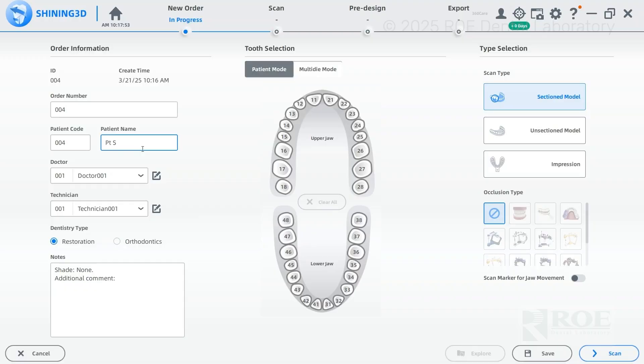Type in the patient name — for example, 'Smith.' If we're going to be fabricating the dentures, you're good to go and start the order. But if you're just scanning to keep it on file for study or scan only, you want to type 'scan only' after the name. That way we do not fabricate anything for this patient's case.